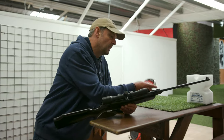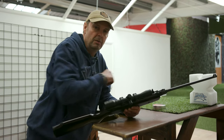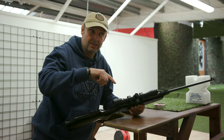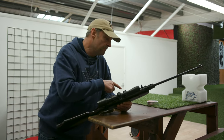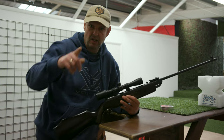We're using JSB Jumbo RSs, nice and light, 13.43. Cracking though — I shot those in my BSA in the World Championships. Yeah, the World Championships. I did really, really badly. That was me, not the gun. Maybe if I'd have had this, would have been a different story.